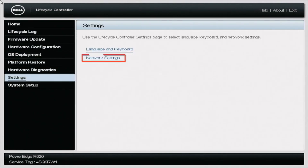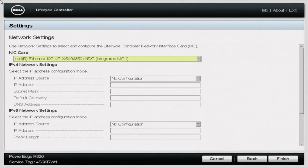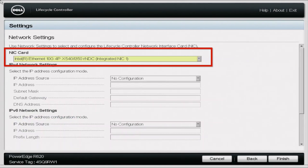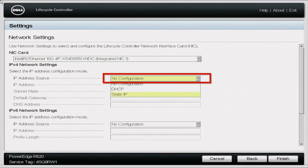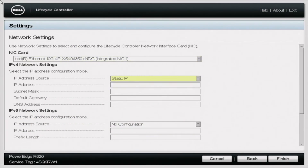Once you click Settings, go ahead and click Network Settings. In here, you can go ahead and pick the desired NIC port — we're going to stick with NIC port 1. Then under the IPv4 Network Settings, we're going to go ahead and set a static IP address. If you don't know how to do this, we will have a video later on in the series that will show you how to set a static IP address as well as set an IP address via DHCP.